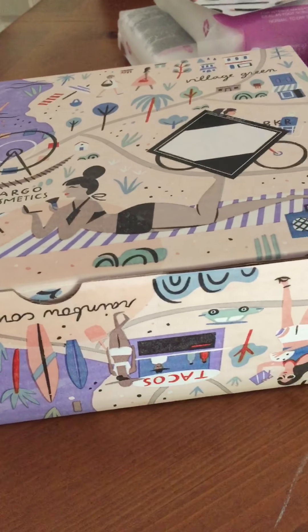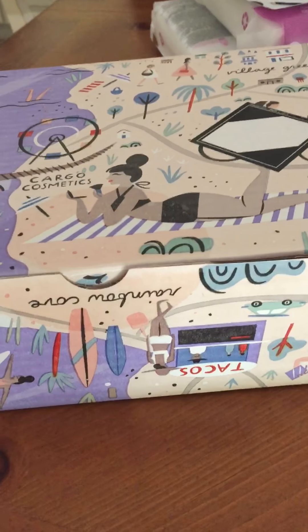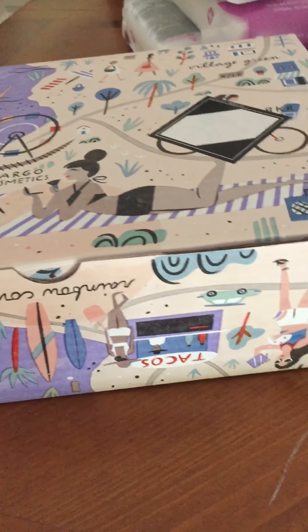Hello everyone. Today I want to show you the contents of my FabFitFun summer box, together with some of the add-ons that I ordered. So let's get started.